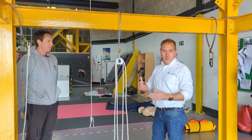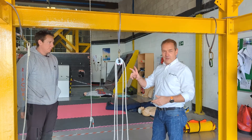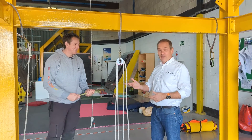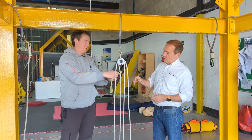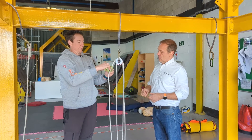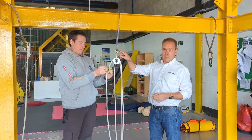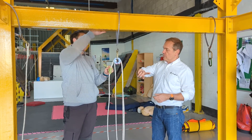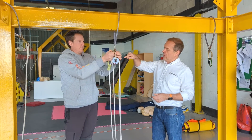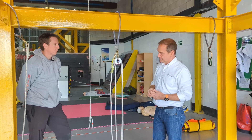We've built the Pulley 1s into a mechanical advantage 3-to-1 system. What we haven't built in yet is a braking or progress capture system. Our technical expert Adam is going to fit an 8mm prusset cord in a standard sit-trap prusset configuration. We're going to anchor it directly onto the wire sling so it's independently anchored. We also noticed that with two pulleys in the carabiner, if you colour code them, it makes it easier to identify which rope to attach the prusset cord onto.